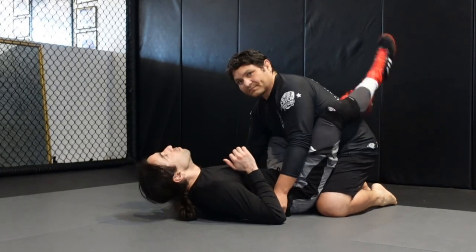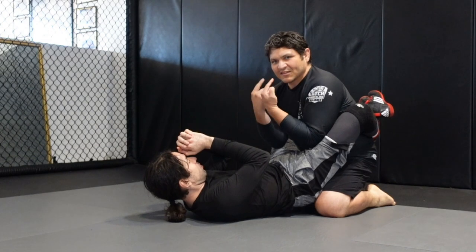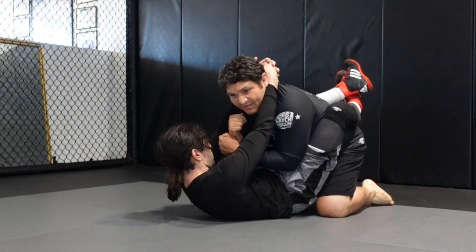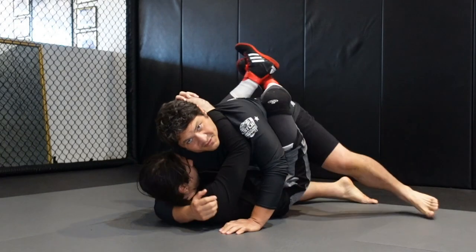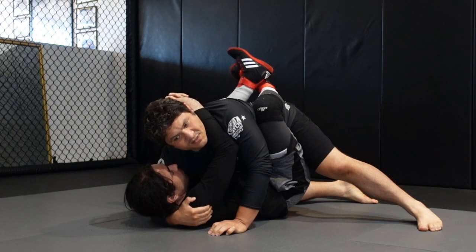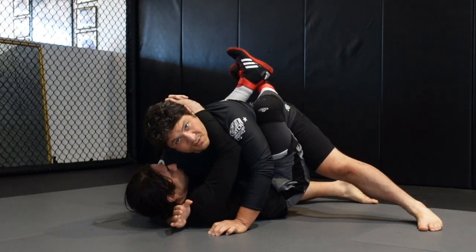Imagine you're in closed guard. Maybe you can posture up and then bait the person to try to break your posture, so they might come up. From here you can shoot one arm forward, trap them here. You have to make sure that you really pin your forearm down to the mat so that they don't move with you.